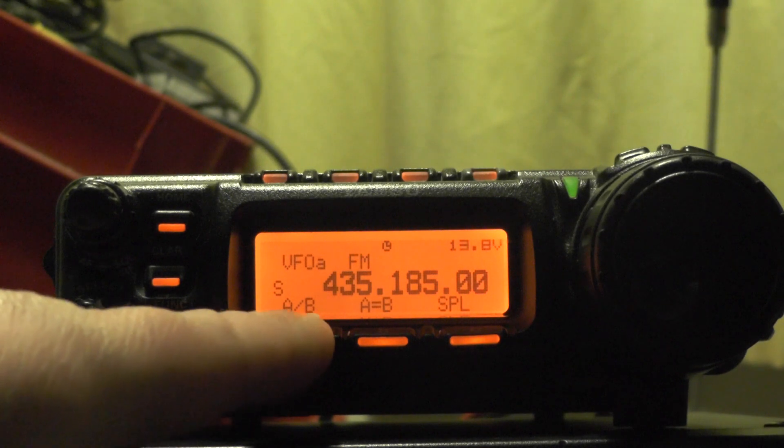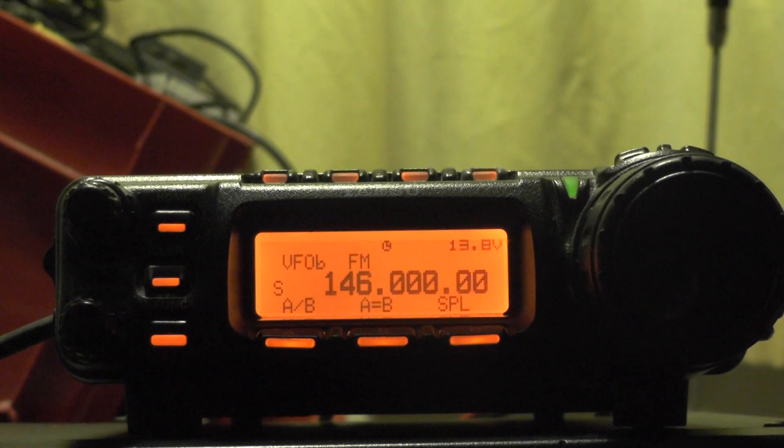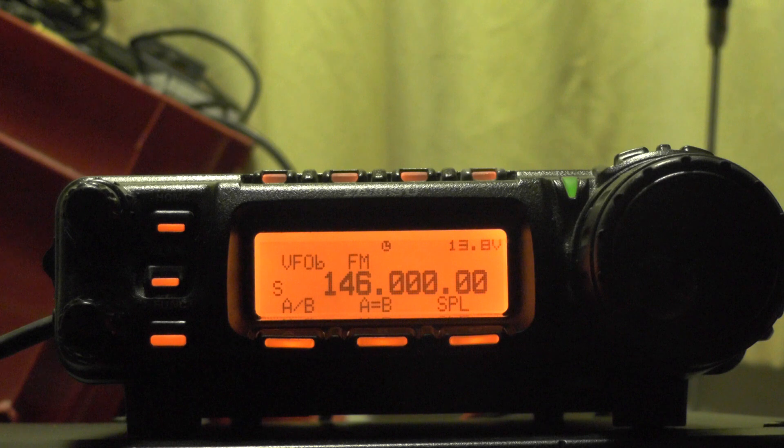Now we're going to push A/B and we need to put in the downlink frequency — 145.980 — on VFOB.